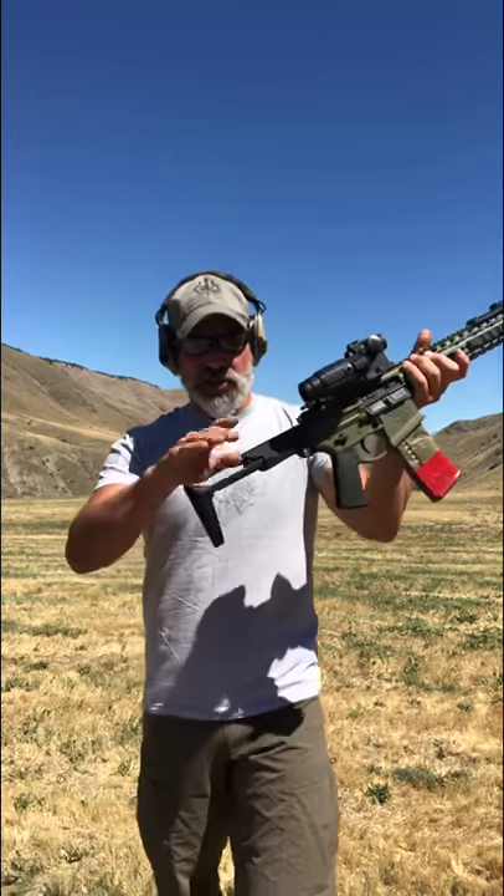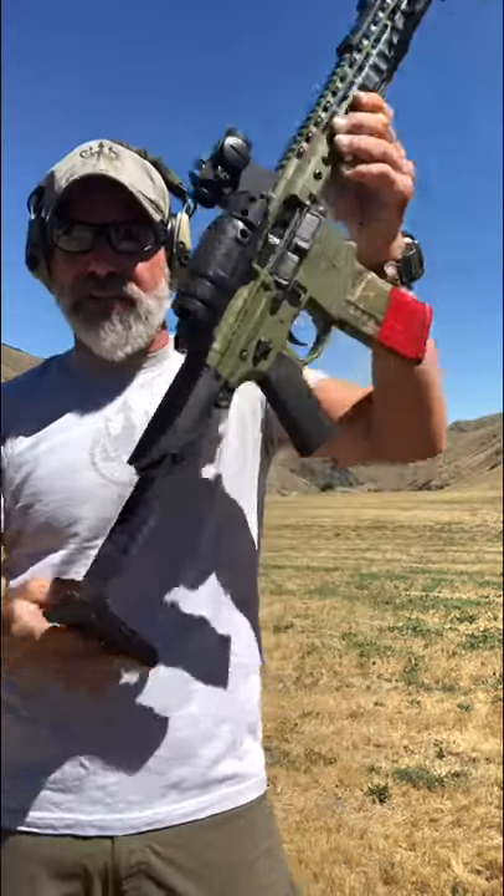You can open the stock — it'll sort of remind you of an MP5 style. The way the stock is set up, the gas system is what's really unique about this, because it runs a different type of buffer and spring system. In the rear you'll see immediately it doesn't recoil like a normal AR platform.